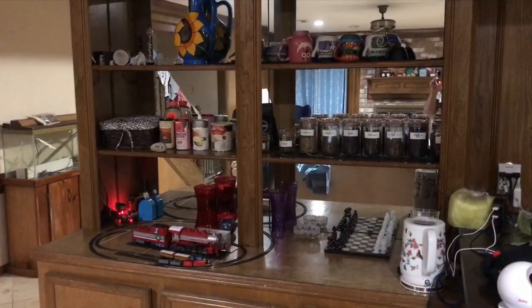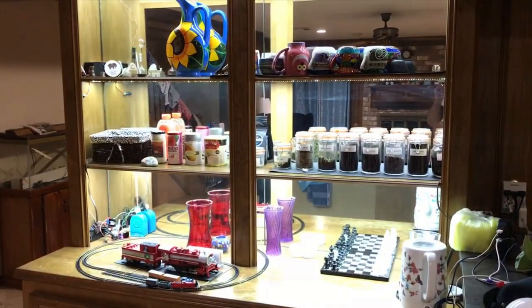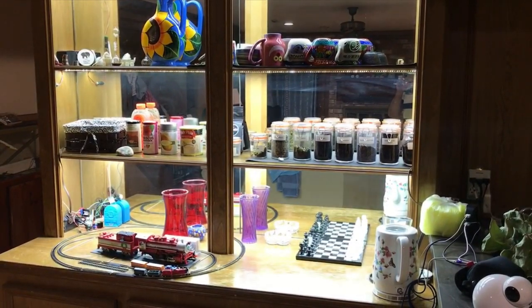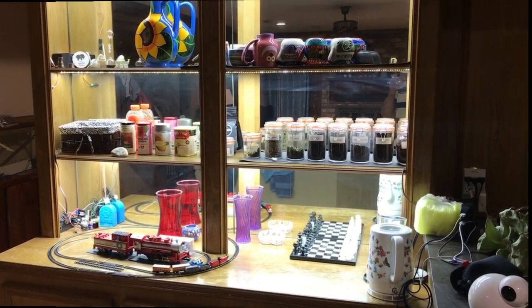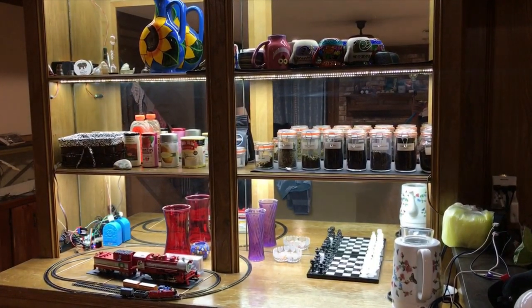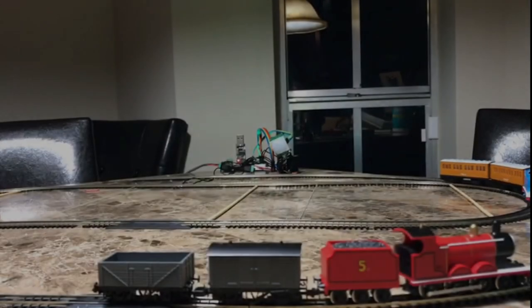This is how the final setup looked after adding the lights — it looked pretty nice. The lights would fade in right when the program started, before the trains began moving. Then as the trains turned off, the lights would remain on for a minute or so and then fade off again.